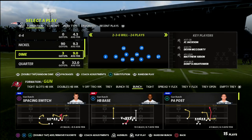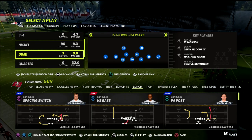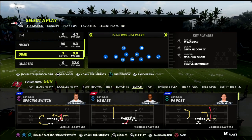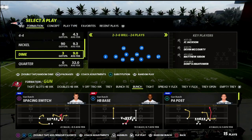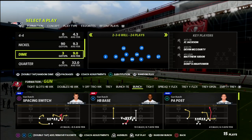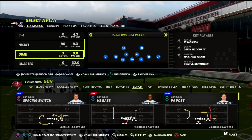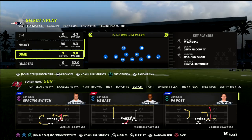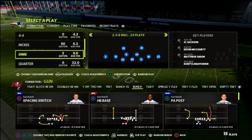The importance of thirds is that if you're playing verticals from bunch, the thirds can kind of catch up to that whereas the halves can't. And really, if you have three of them as opposed to just two, they do a great job of defending things like post-corner routes, deep posts, deep crossers sometimes, but mainly corner routes and post routes.